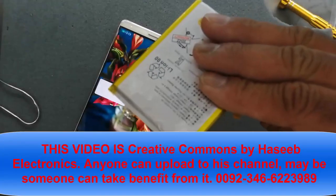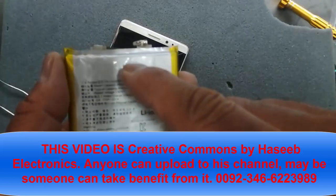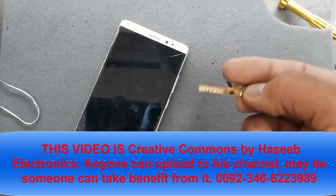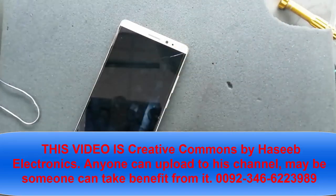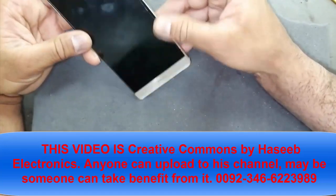We solved the problem of this dead battery that we cannot find a replacement for. I removed the original connector from the original battery for this Huawei telephone and installed a battery from an Infinix telephone with replaced connectors. The battery for Infinix is now installed in the Huawei telephone. Assalamu alaykum wa rahmatullahi wa barakatuh, friends.